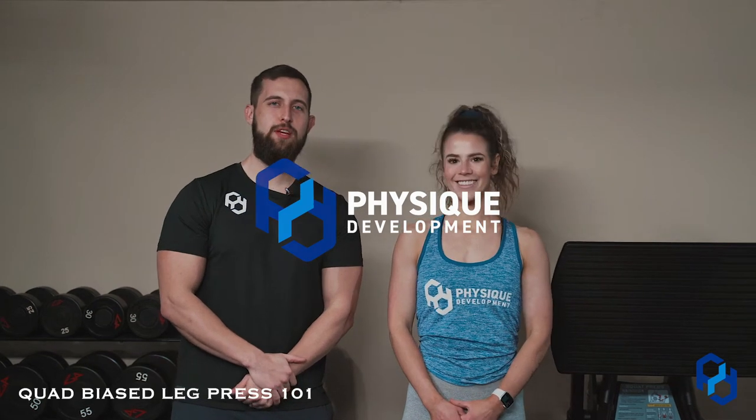Hey guys, Coach Alex and Coach Sue here with Physique Development. Today we are going to bias the quads within the leg press.